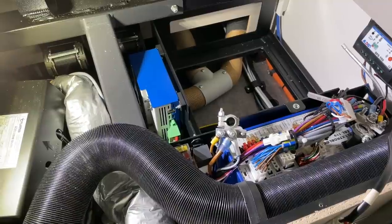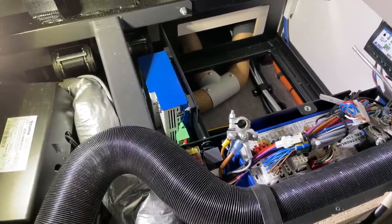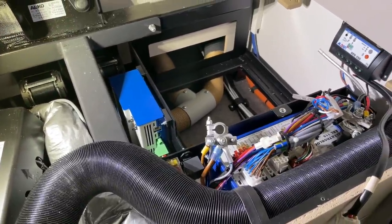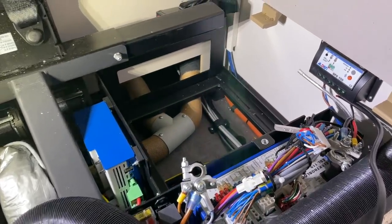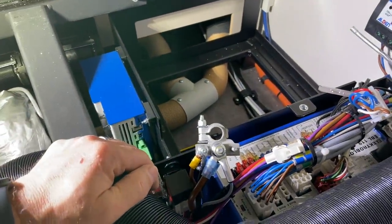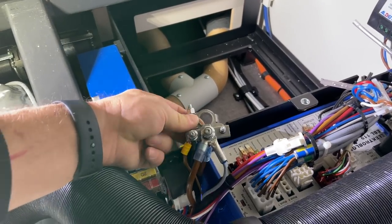Good morning from Dingesbühl. Today I take you with me for an electrical installation. I have the battery in a Dethleffs — it was not so easy because everything is very tight, but I want to show you how we do it.